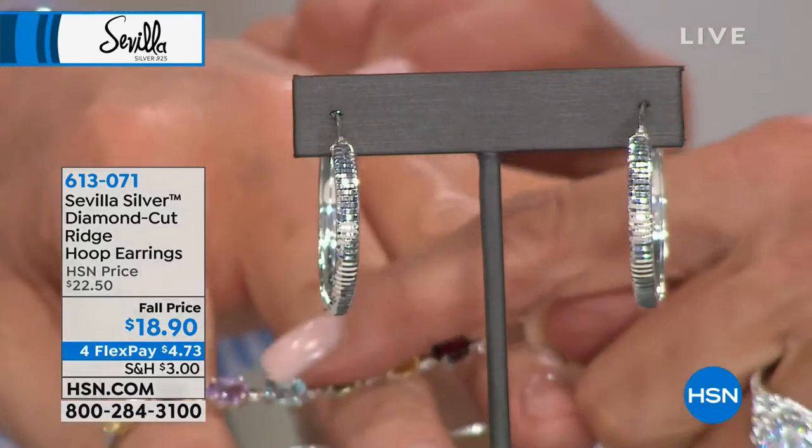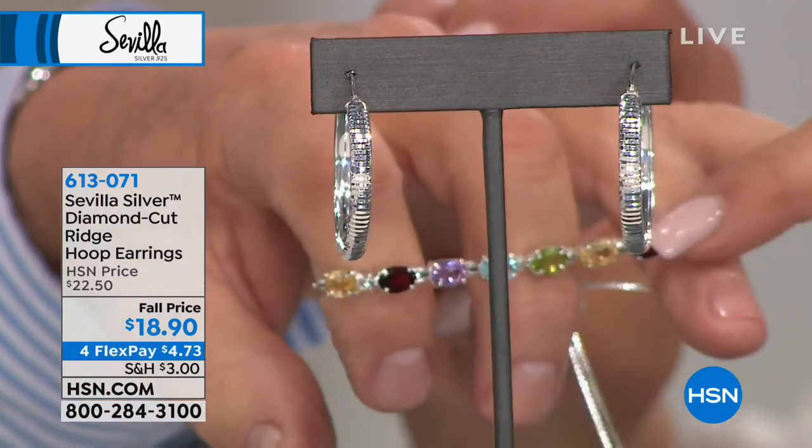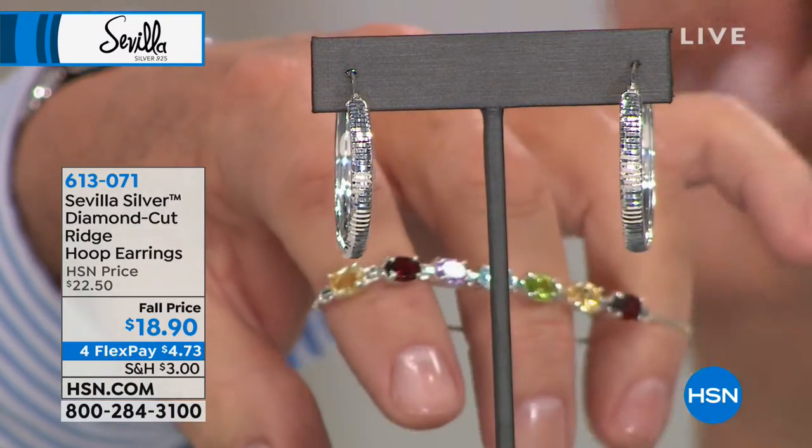Don't forget about this — I'm just showing you because it looks good with it. We featured this last hour: it is the multi-gemstone bracelet, completely adjustable, and it's back. I think that was $39.90. Isn't that awesome? It's ridiculous.